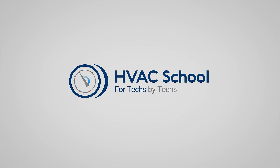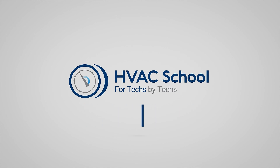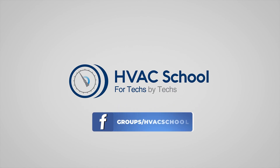HVAC School is far more than a YouTube channel. You can find out more by going to HVACrSchool.com, which is our website and hub for all of our content, including tech tips, videos, podcasts, and so much more. You can also subscribe to the podcast on any podcast app, and join our Facebook group if you want to weigh in on the conversation yourself.